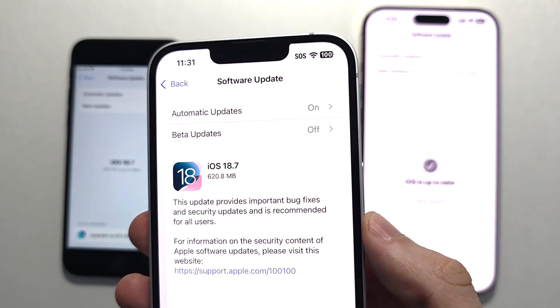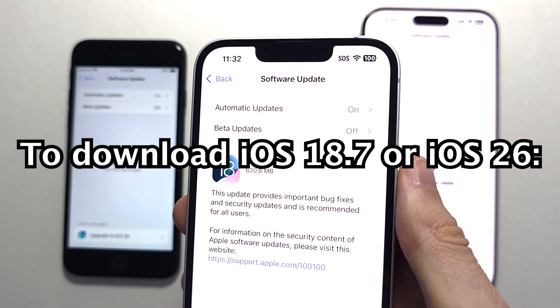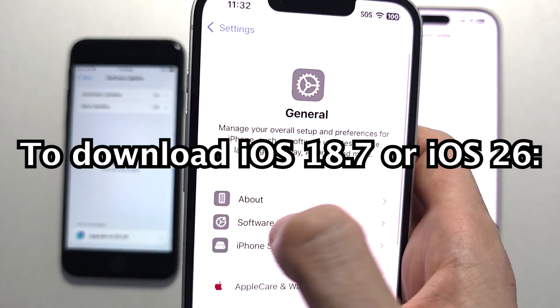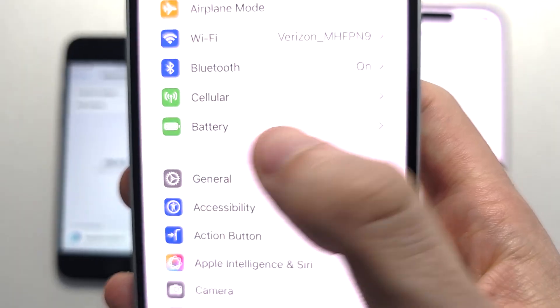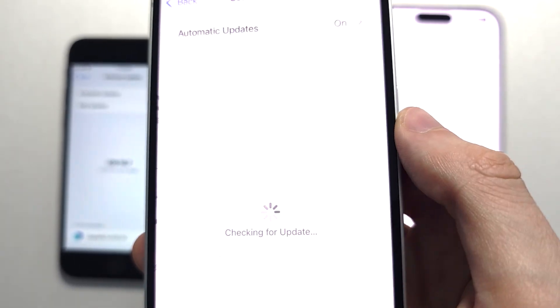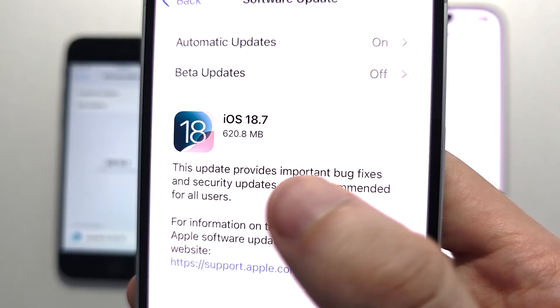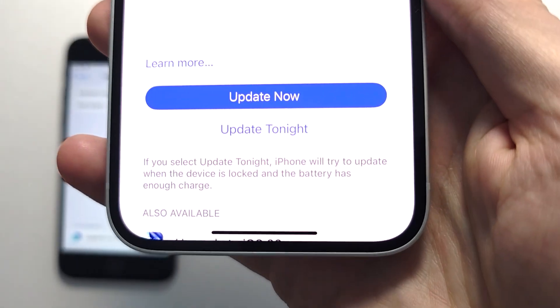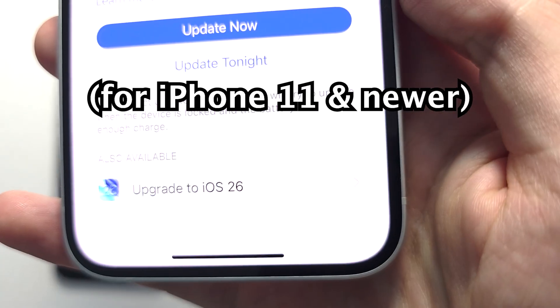Hey guys, so should you upgrade to iOS 18.7 or jump all the way to iOS 26? To download 18.7 or 26, first scroll into your settings. Press on General Software Update. At the top you see 18.7, and when you scroll down to the bottom you see you have the option for 26.